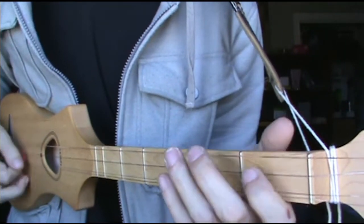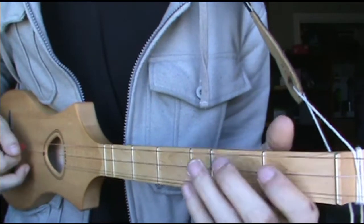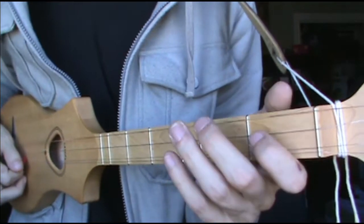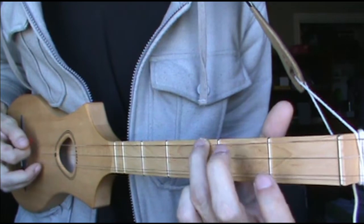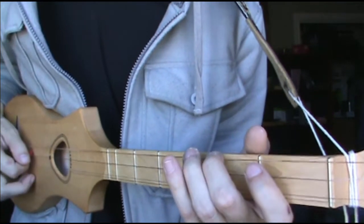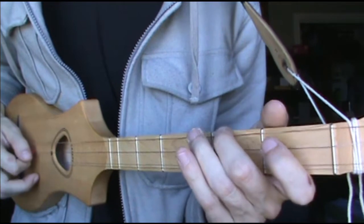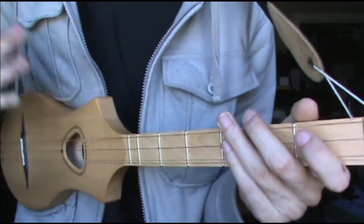And then it's... You start that off, going to the 3rd fret, to 2nd, to open. It's just moving — kind of all one flow. Because the way I heard it was that it just kind of went into the next phrase.